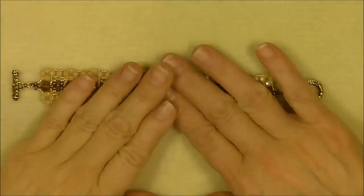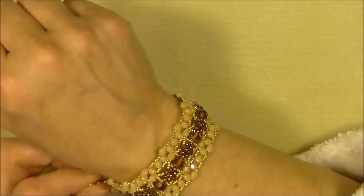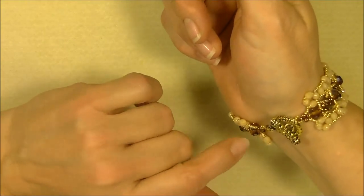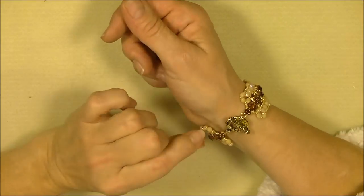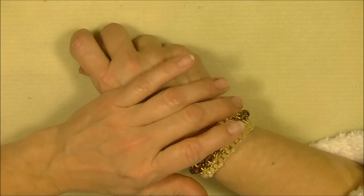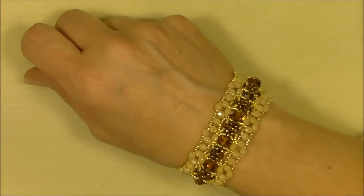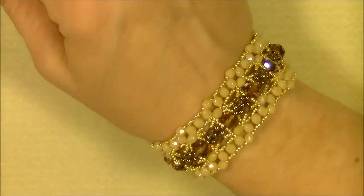And that's what that looks like — I think it turned out really really pretty. Let me put it on my wrist and show you. 10 units actually turned out to be a little bit bigger bracelet — by the time I clasp it I think it's closer to an 8-inch bracelet because it's pretty loose on me. So you may want to go 9 units for a 7-inch bracelet, or 10 units for a bigger one — just adjust according to the size you want. I really like it and I'm glad you watched with me — I hope you enjoyed it, bye bye!